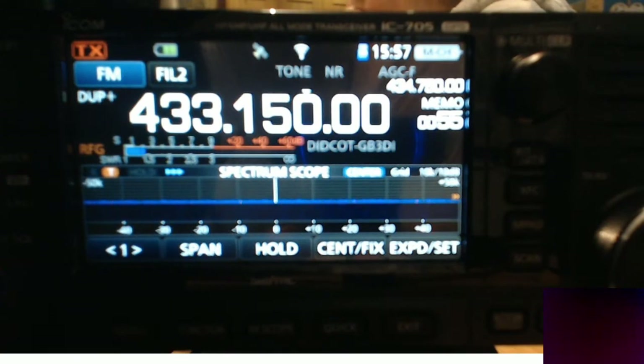M0FXB. I don't know whether you know, but the ICOM 705 has actually got a very sophisticated memory scan function built into the radio.